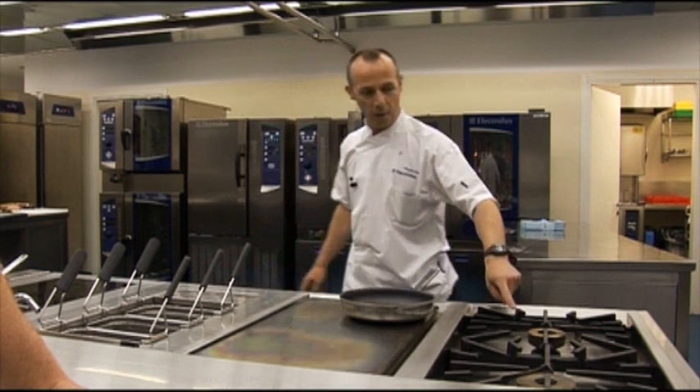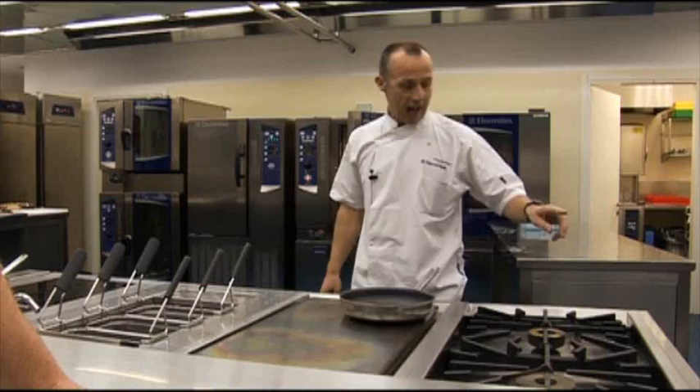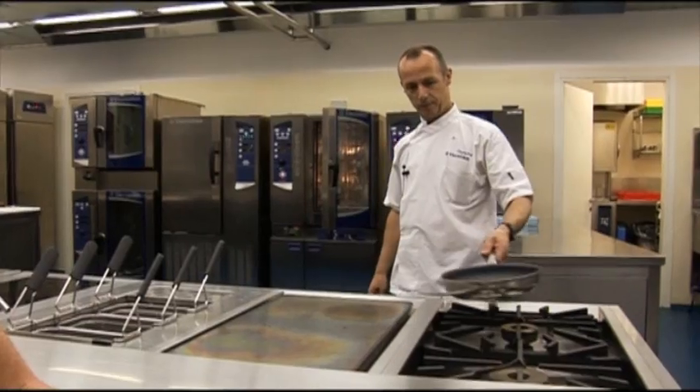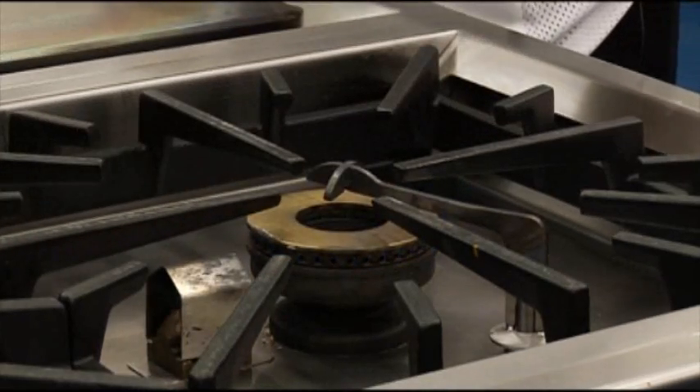Eco flame. At the moment I've just got the pilot on, so it's using minimal energy just for the pilot. I'm also on full flame on the top, so when I put a pan on it works. When I take a pan off, the gas goes off.